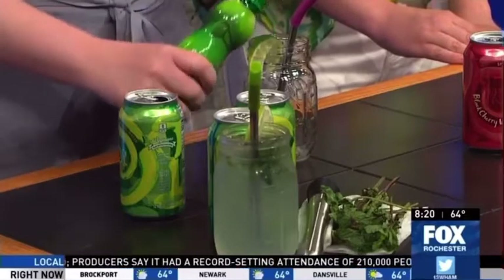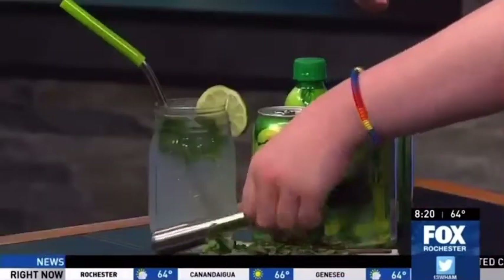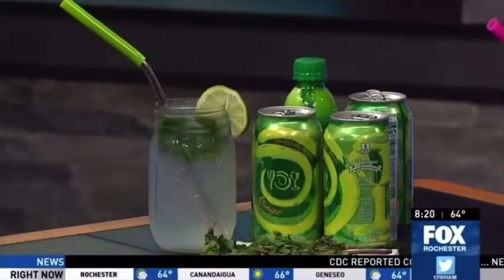You can also do fresh squeezed lime — whatever works best. The bottled lime tends to be more cost-effective and it stores a little longer than fresh lime, but it's whatever you prefer. Then I like to muddle the mint. You could rip it up by hand if you don't have a muddler. I'm just going to crush it up a little bit in the bottom to get the flavor out of that mint.